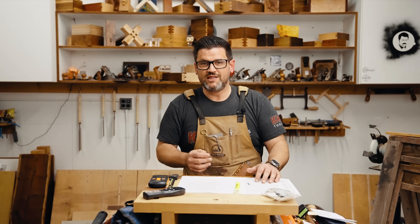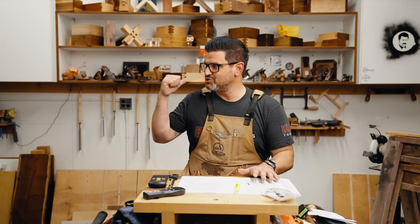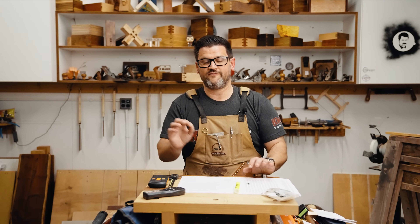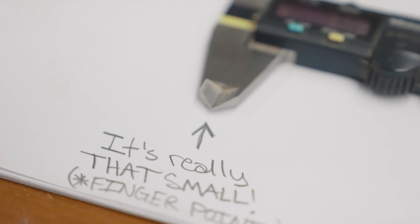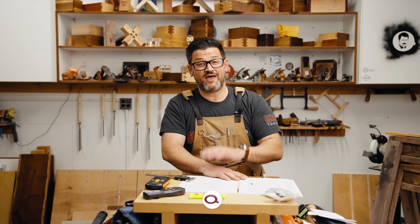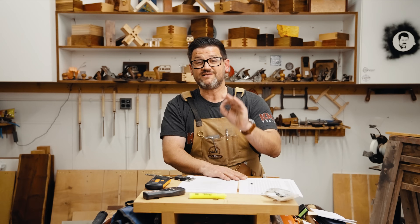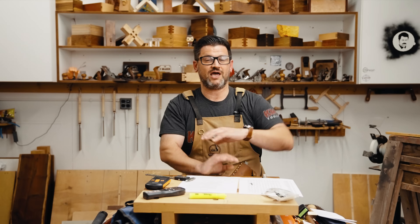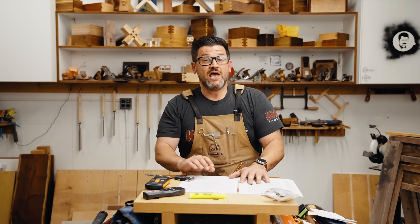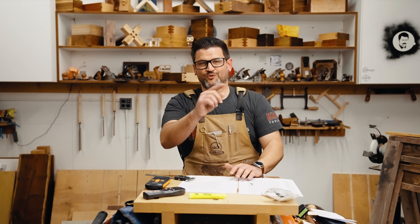Once you start to understand wood movement, you realize that over 40 inches — my farmhouse table example — we're talking about an eighth of an inch. So when you look at those joints of the week behind me at two inches wide, that eighth of an inch over 40 inches comes out to about three thousandths over an inch. Go over to my website and pick up the PDF — it's all the highlights of the Forest Service's wonderful work. And if you want to support the channel, head over to kmtools.com. Thanks for watching, and stay safe in the shop.